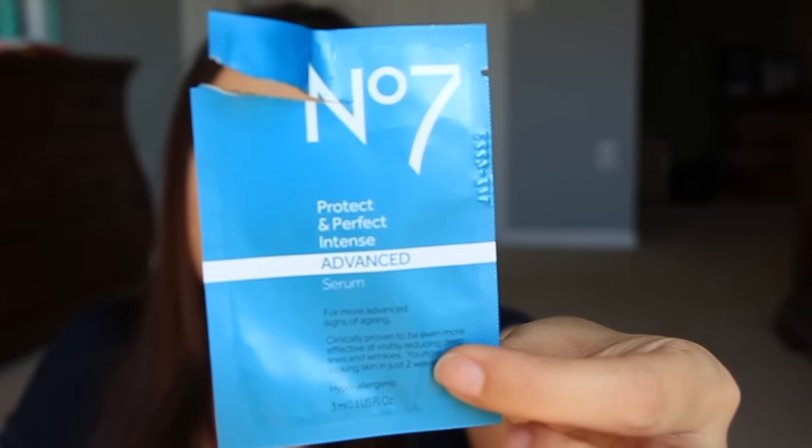I got this in a Pinch Me box — this is the No7 Protect and Perfect Intense Advanced Serum. I was able to use it maybe five times — about a week's worth. I thought it was really nice. I can't say definitively how it did on my skin, but I liked the way it felt. It didn't dry out my skin like some serums do, and sometimes I didn't even put a moisturizer on afterward. I thought this serum was really nice.